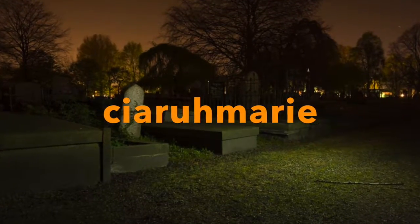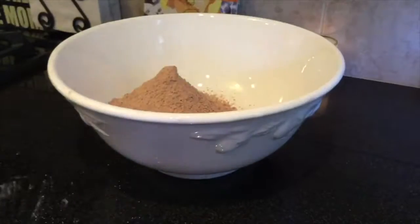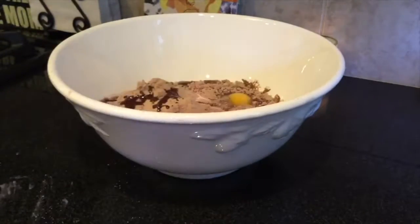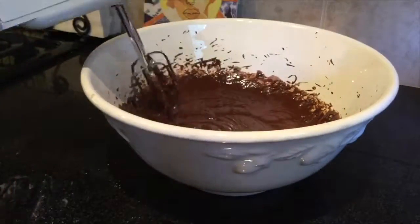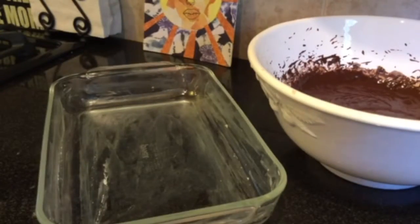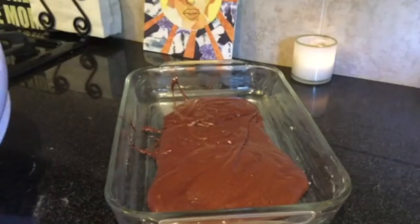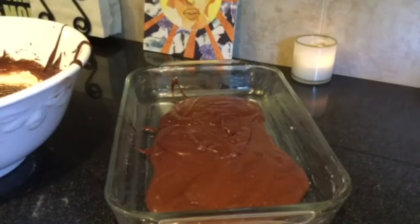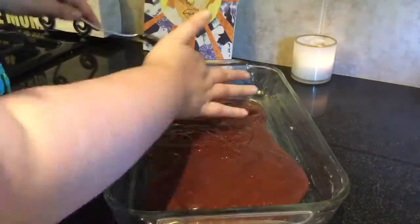Let's get started. You need to make your brownie mix first — I just sped this up because I did box brownies, so just follow the instructions on the back. All you have to do is butter a pan and put them in the oven. I went for a rectangular one because I'm making graveyard brownies, so I wanted them squarish. Then just stick them in the oven and cook.